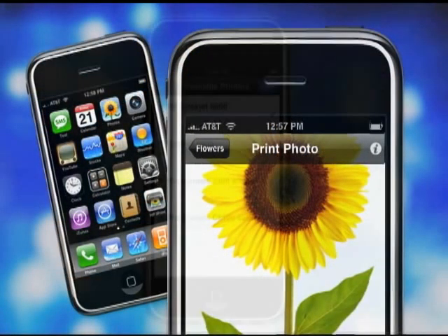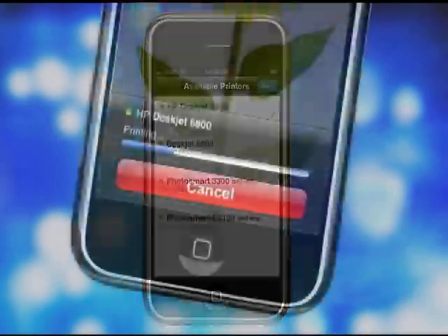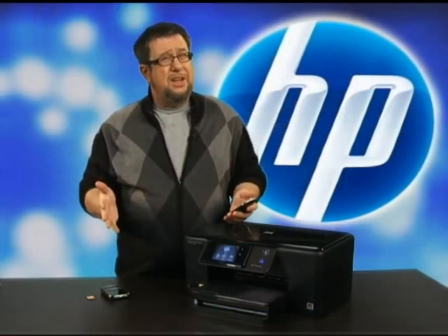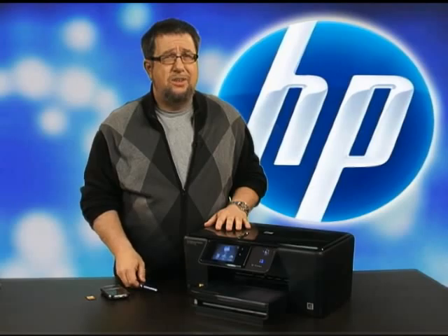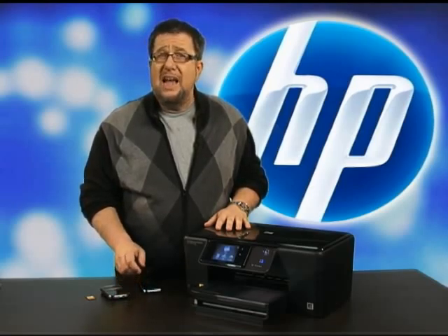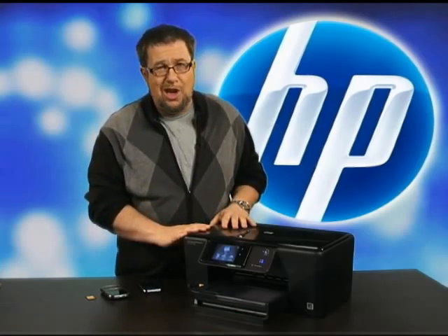You can also print from anywhere in your home, including from your iPod touch or iPhone using the HP iPrint Photo application, available as a free download from the iTunes App Store. Once downloaded, just select the photo and print four-by-six photos in an instant. The HP Photosmart Premium will be the source of so much satisfaction — because at the end of the day, it's the pictures that count, and you can count on the HP Photosmart Premium to be all you want and all you need.